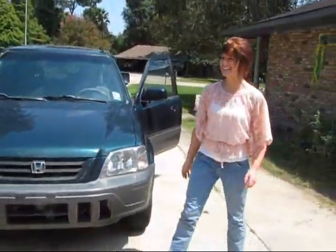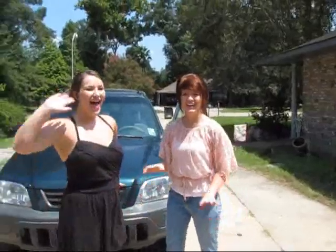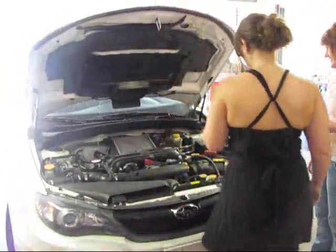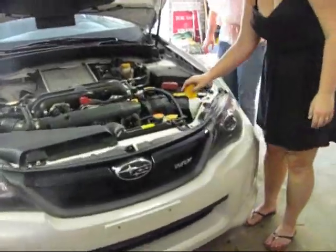That's how you replace your windshield wipers. Now Christy and Gracie are going to show y'all how to put windshield washer fluid in this Subaru WRX.